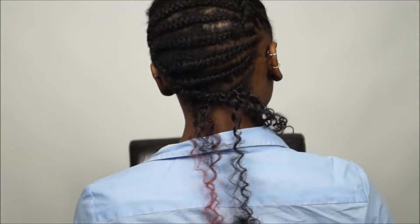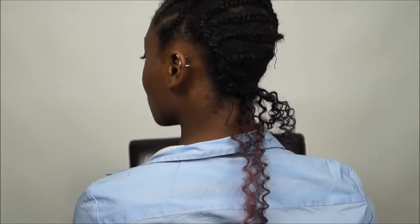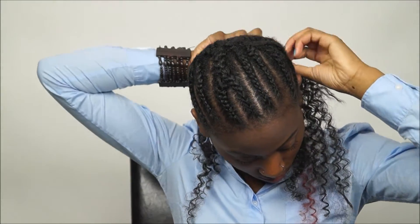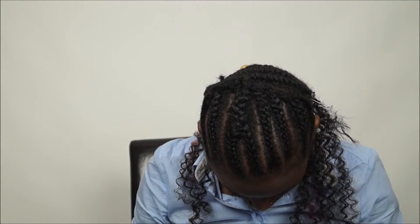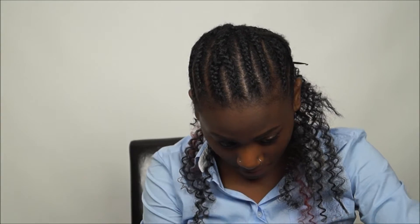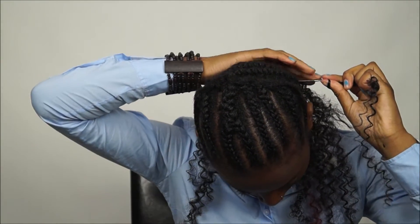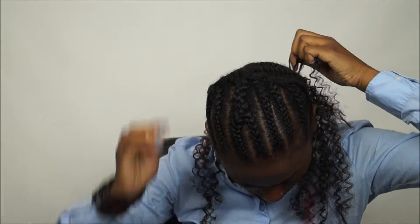This is the braiding pattern I have — I braided straight to the back and zigzag in the front, and zigzag in the back. Okay, my mistake! You repeat that the whole time until you're done with your whole head.